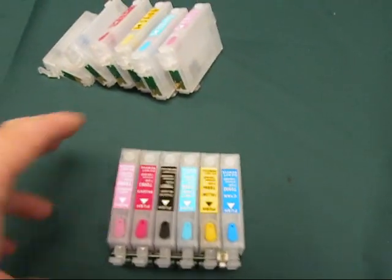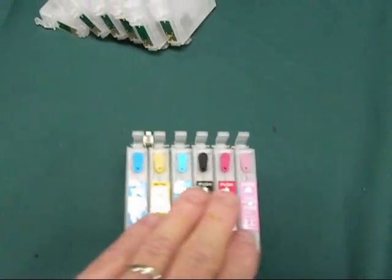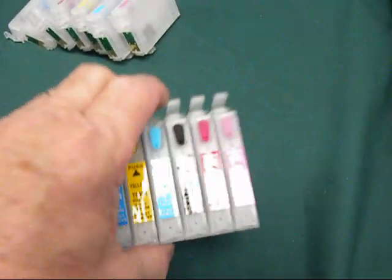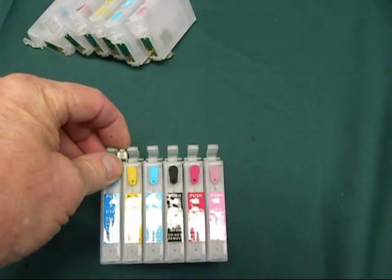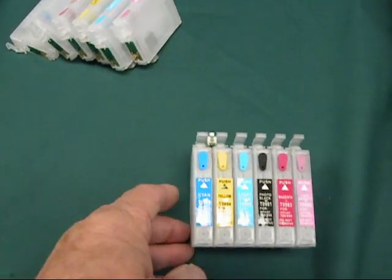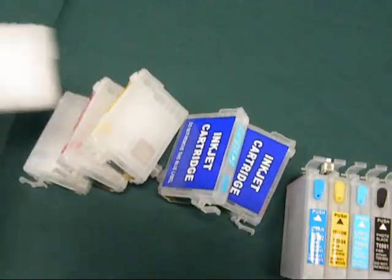For customers that don't want to cut that little notch out, we make what we call a quick fill station. You'll fill them right in the printer — it snaps right in. You'll remove the plug and fill them. You can reset all the colors at once.